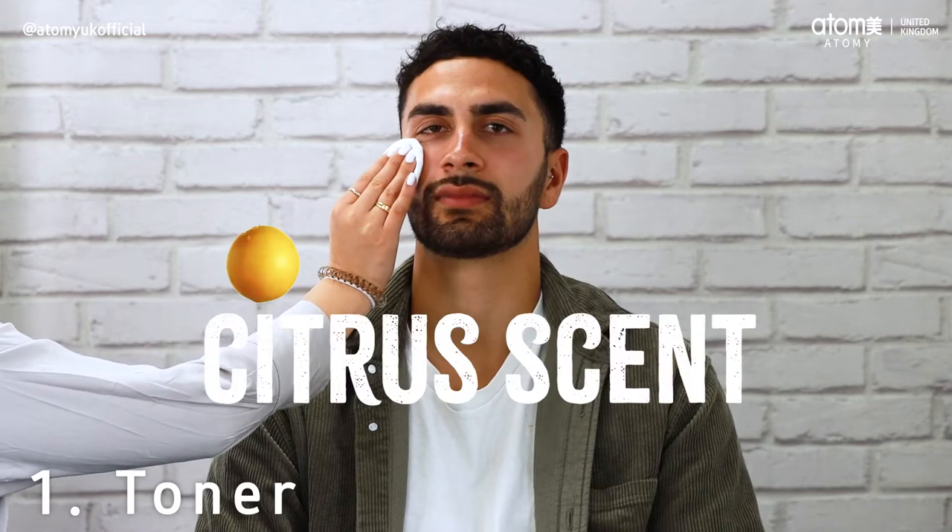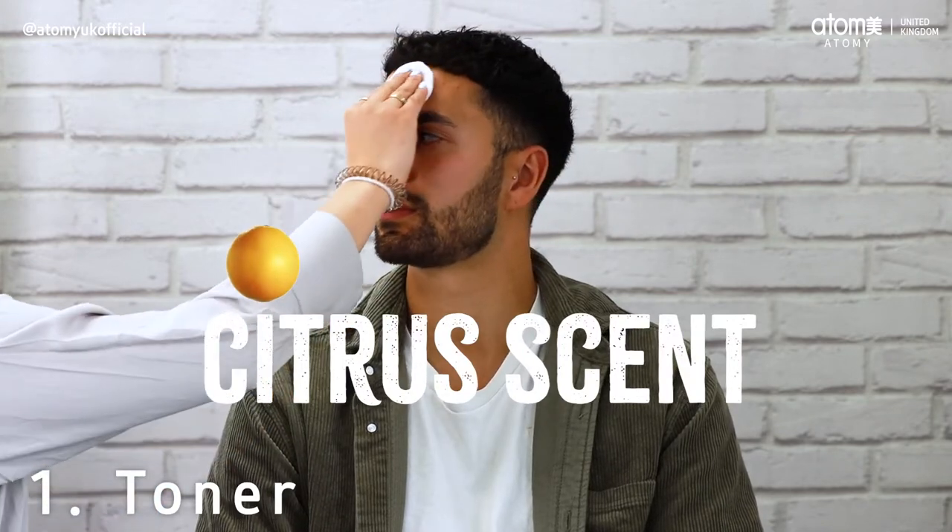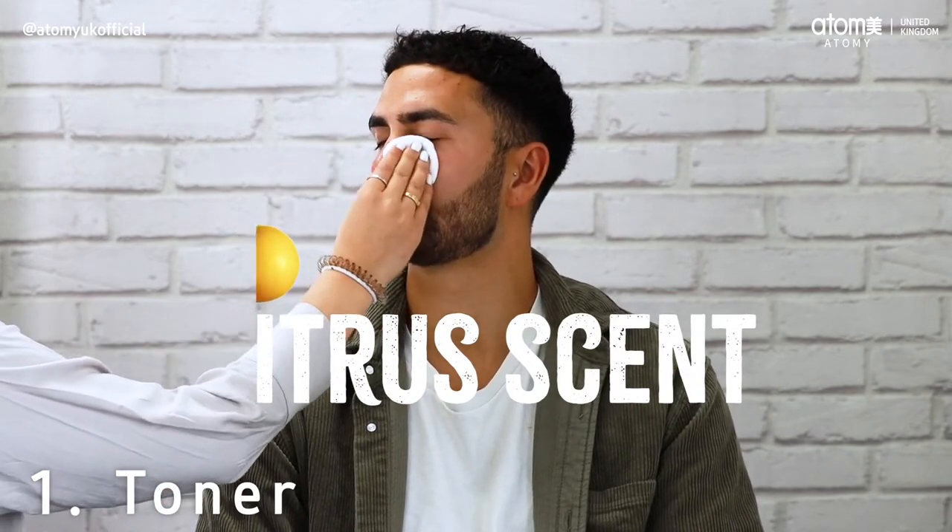The best part about a toner is the citrus scent, which smells amazing and it leaves your skin feeling rehydrated and refreshed.